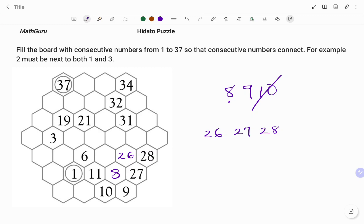Note that you have to fill the board with consecutive numbers from 1 to 37 so that consecutive numbers connect. The next box to fill — I have one more space left around 8. Because I already have 9 next to 8, the number before 8 is 7. So the missing hexagon will have the number 7 as shown.